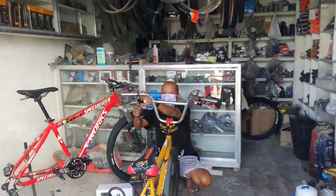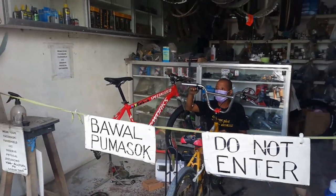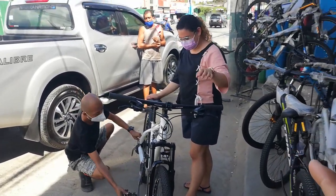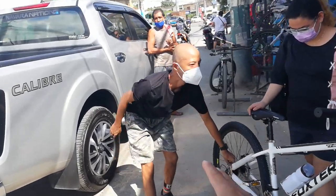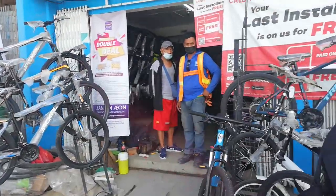Ayan si Kuya Ten, ang ating mekaniko. Kitang-kita nyo naman. Anytime, punta lang kayo rito. Hanapin nyo lang si Kuya Ten. Syempre, meron din dito mga nag-a-assist para sa mga gustong mag-avail ng bike. Ayan si Kuya, kapatito ni Kuya Ten. Meron din sila dito, available.